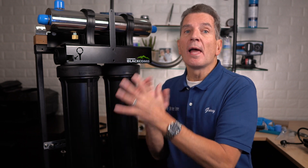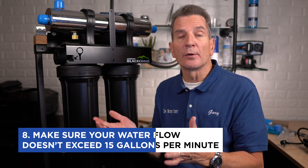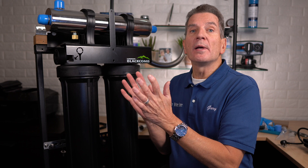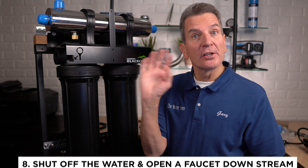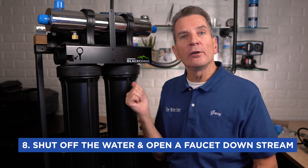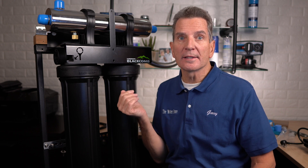This is a 15 gallon per minute system, and you need to make sure that your water flow doesn't exceed 15 gallons per minute. If you're not 100% sure, you would install a flow restrictor. The next step is to shut off the water in your household and open up a faucet downstream of where the UV is going to be installed to release all the pressure and drain most of the water out of the system.